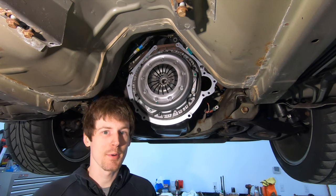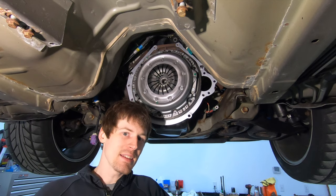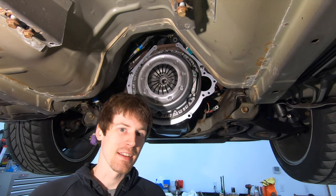What's up guys, on today's episode I'm going to show you how to change a clutch and flywheel on any '79-'04 Mustang.